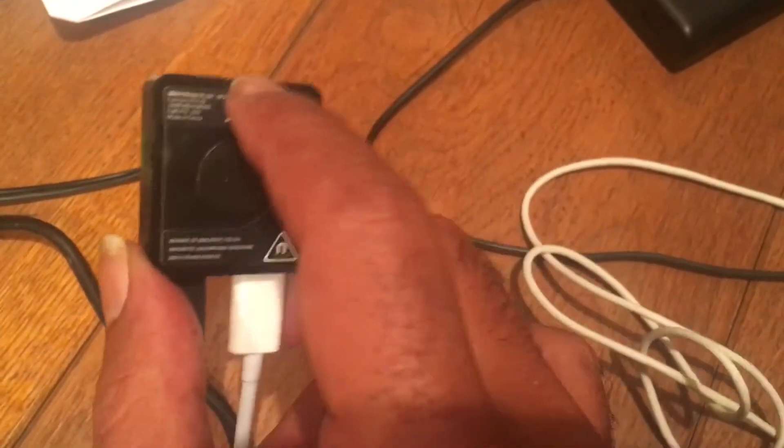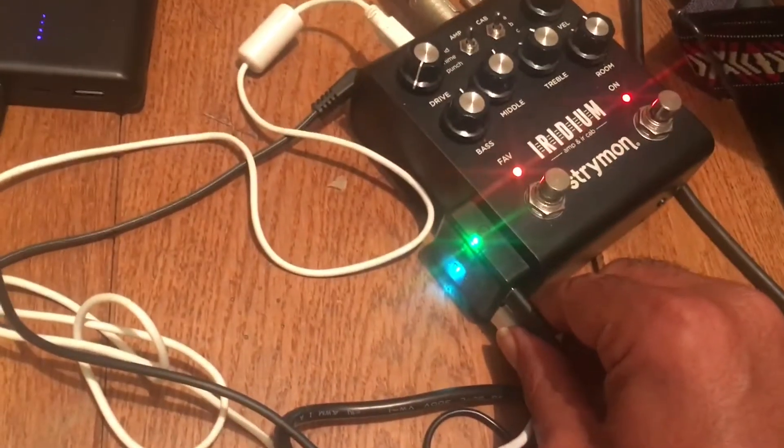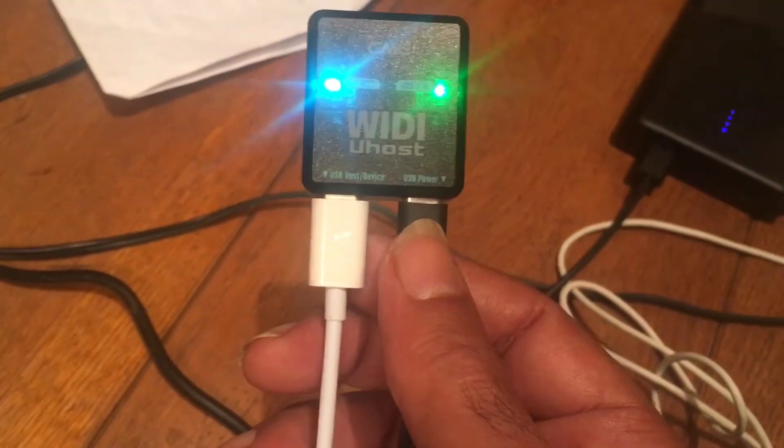Same size, same function — the little magnet thing goes there, so this can stick to the side of anything, like so. This little Witty U-Host does a whole host of different things.